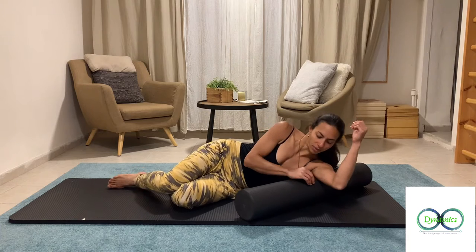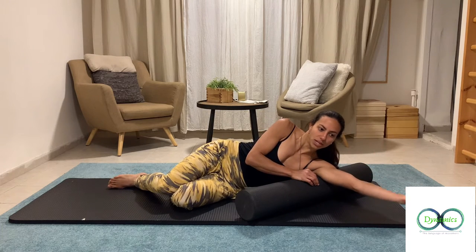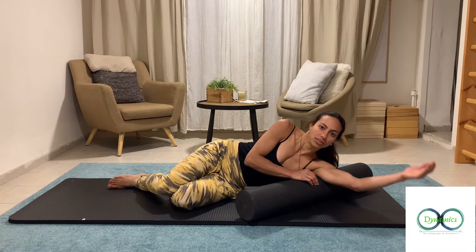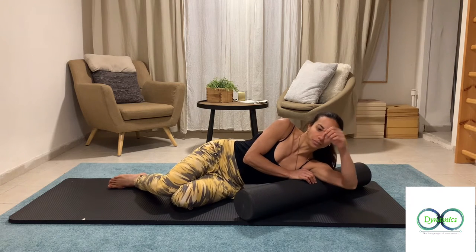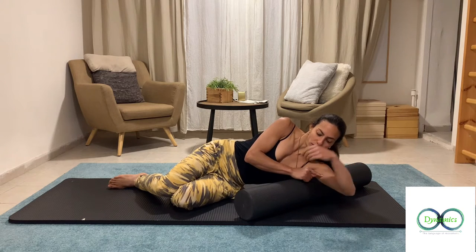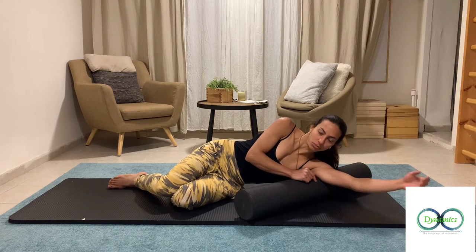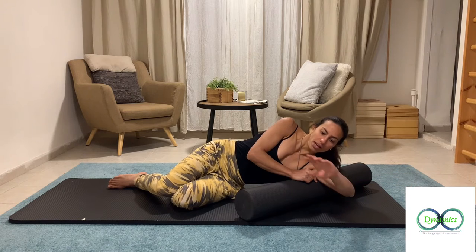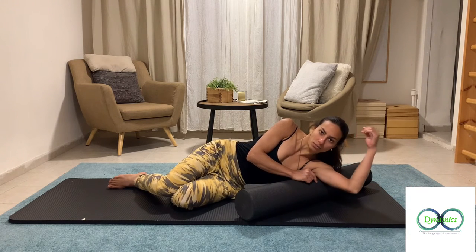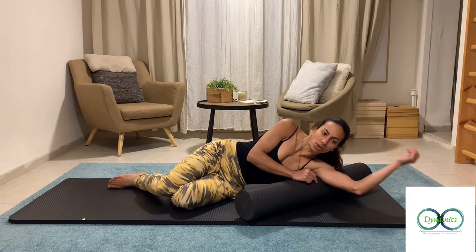Once you find your angle, start straightening and folding your hand slowly. After that, roll it — either with your arm folded or straight, whatever is more effective for you. Then do big circles with your forearm. Repeat that on every spot.